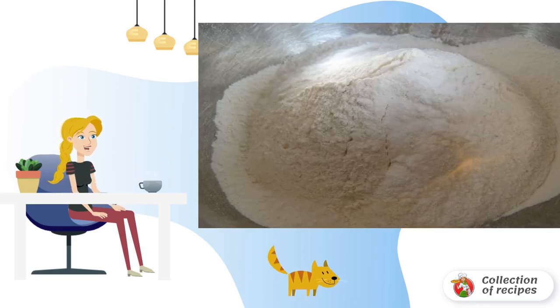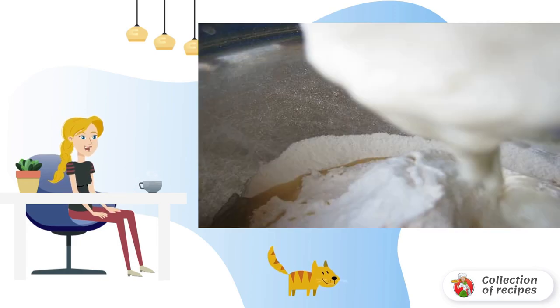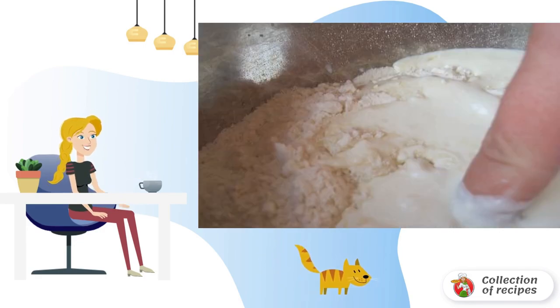Then add sugar, sour cream, and a little vegetable oil. Gradually pour in the kefir, stirring gently so that the dough does not become too liquid.